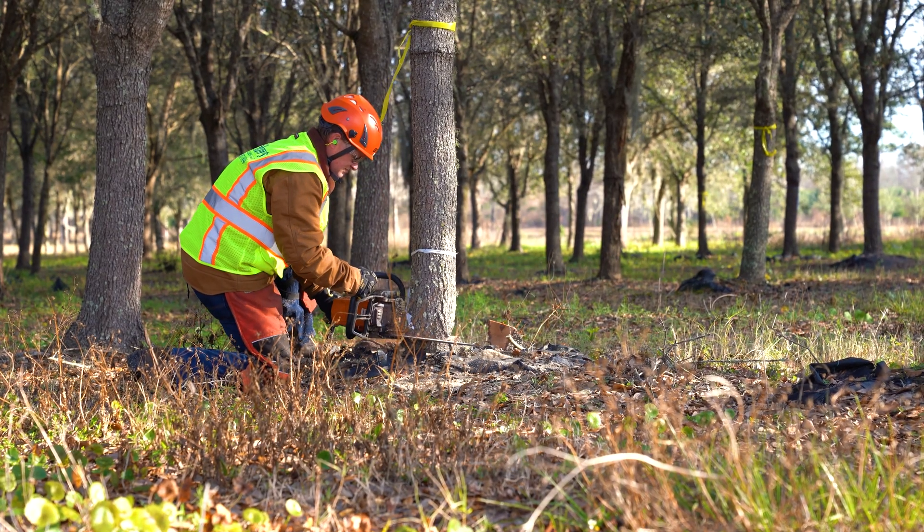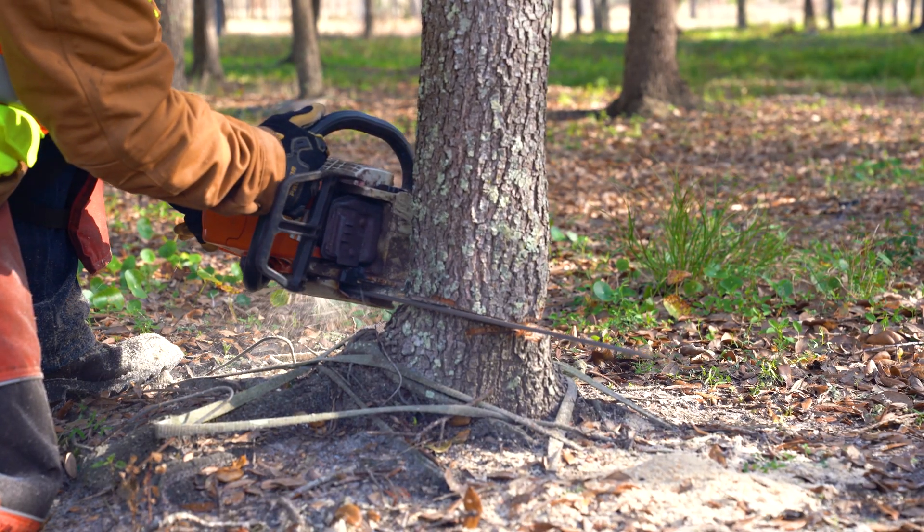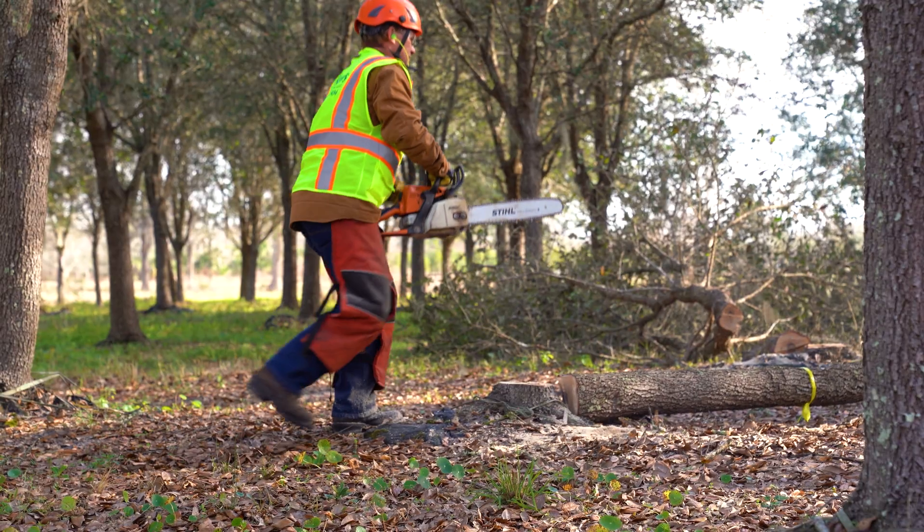We chose to go with live oak because shiitakes really like the substrate that it provides. We also happen to have access to a lot of it, so that was really helpful as well.